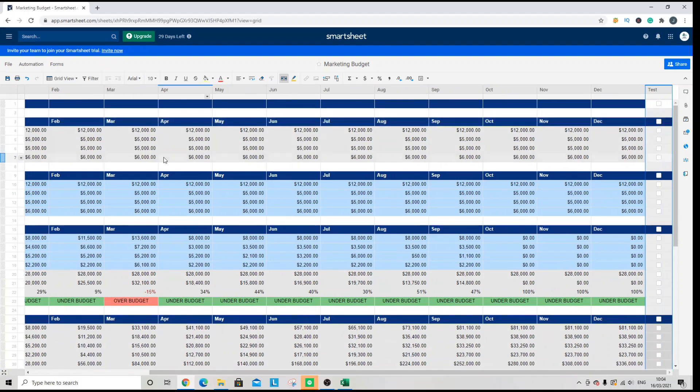In doing so, since we already have a sheet of existing data, you will see that a checkbox has been applied to each row where there is data. For instance, in row 8 you do not have a checkbox.